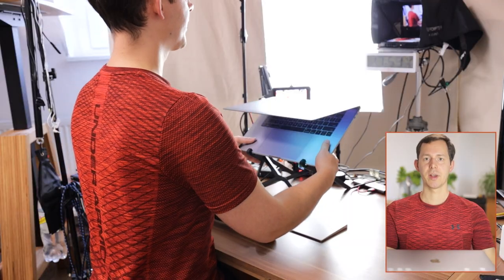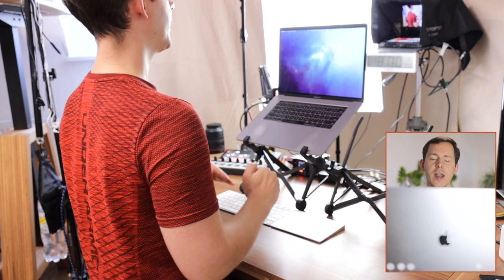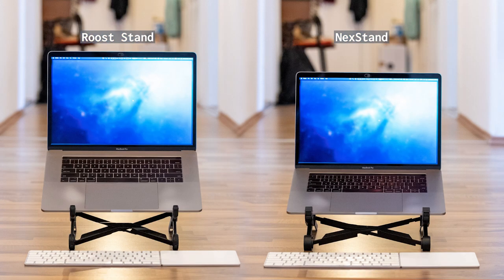The basic functionality is essentially the same. When I open up the Next Stand, the concept is pretty much identical. However, when I put the laptop into the Next Stand, you'll notice it is actually higher than the Roost Stand at its maximum height. The Roost Stand version three will likely offer additional height compared to version two, but I cannot confirm that. The Next Stand definitely gives you more height than the Roost Stand version two, as I'll show with a comparison of maximum and minimum heights of both stands.